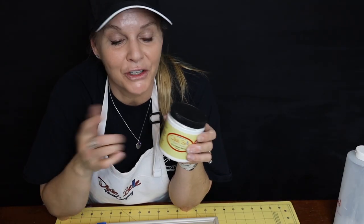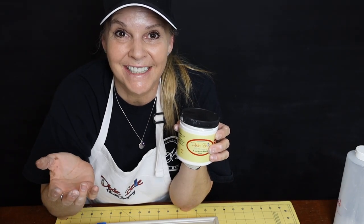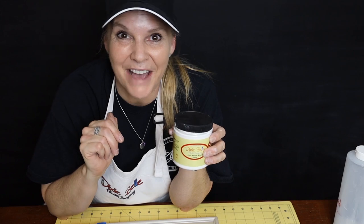That's a quick tutorial on using the Dixie Belle glazes. This is Amy with AJ's Vintage Designs — until next time, I hope you have a great day.